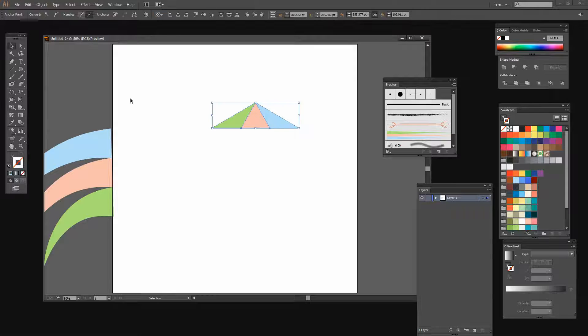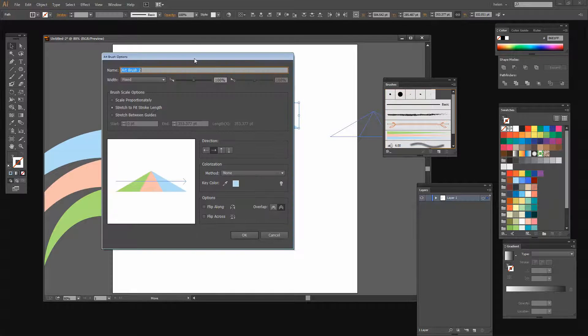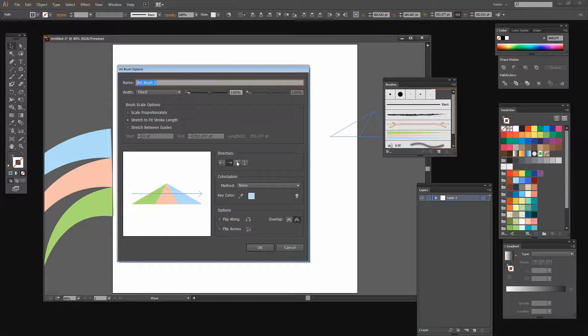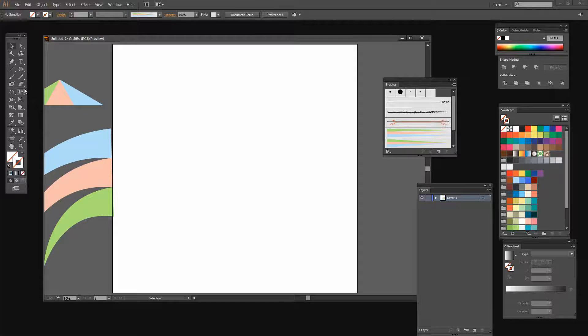I'll take the Selection tool, select the shape, and drag and drop it into the Brushes palette — again as an Art Brush. I want it to paint in this direction, and stretch to fit the stroke length, then click OK. Now I can move the shape out of the way. I'll click on the Paint Brush tool, select this brush, and draw my brush stroke.